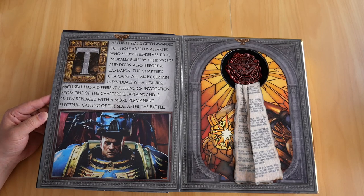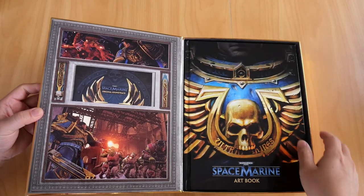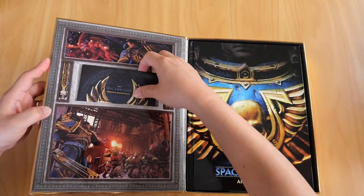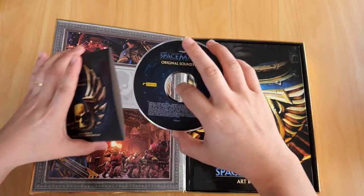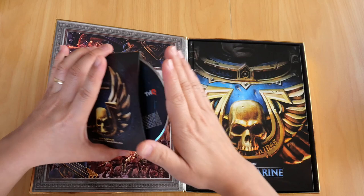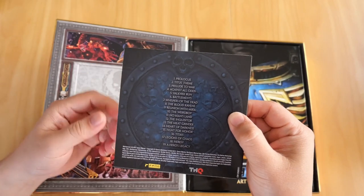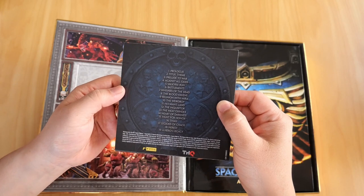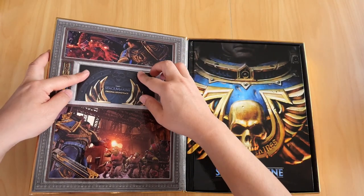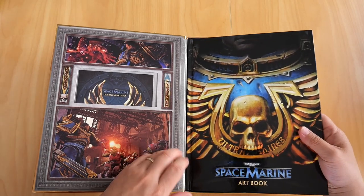The second page contains the soundtrack CD in a paper sleeve. There we are - the original soundtrack. The back of the case shows you all the song titles on the CD, and it slips right in there.